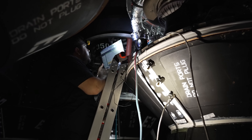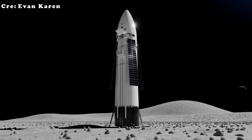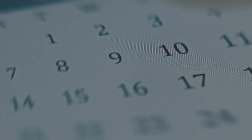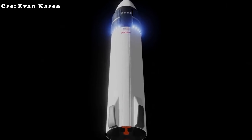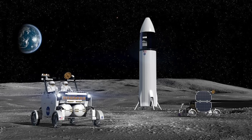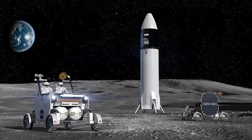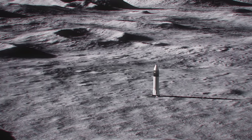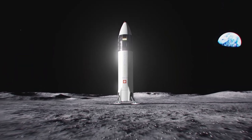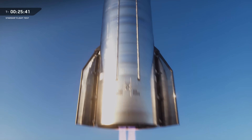Landing on the moon stands as one of the most thrilling milestones of modern space exploration, but it also brings enormous challenges. Among the most debated is whether Starship will ultimately rely on landing legs or operate without them — each path carries its own risks and advantages, and the outcome could shape the future of lunar exploration. A crucial uncrewed lunar landing demonstration is already targeted for late 2026, and an official version of Starship HLS is likely to be revealed early next year. Having multiple landing options demonstrates the flexibility and adaptability of Starship compared to other spacecraft.